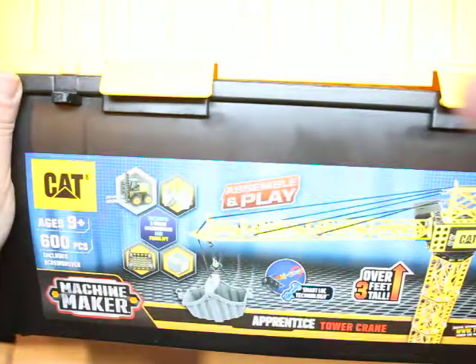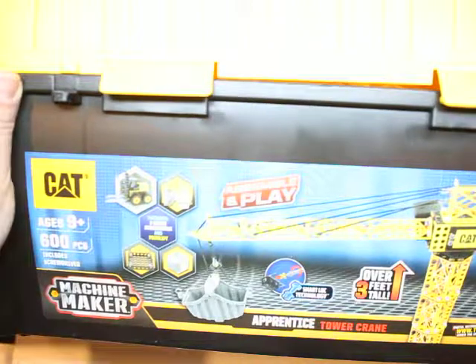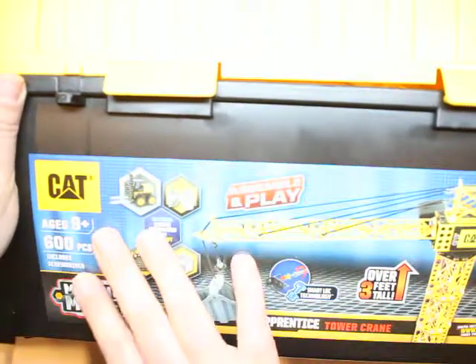Yes, you heard it right. The kids can actually build. There are 600 pieces — I'm going to show you inside.